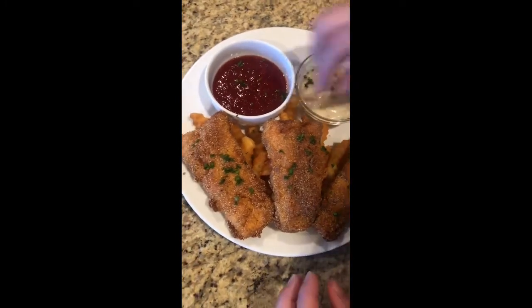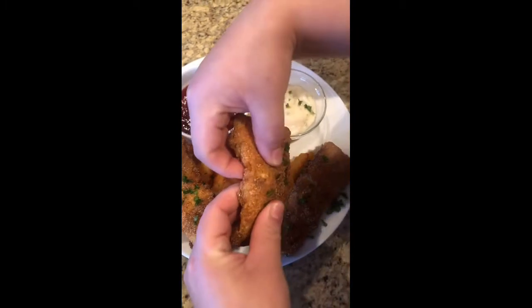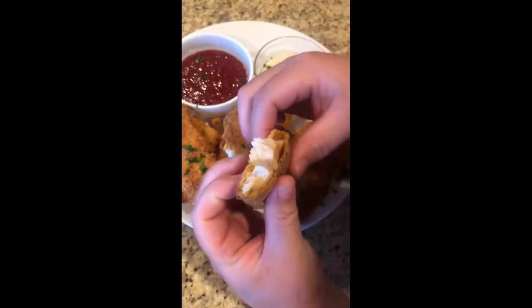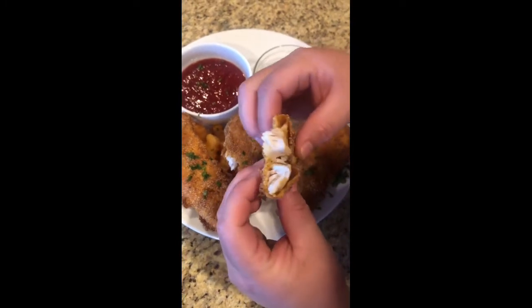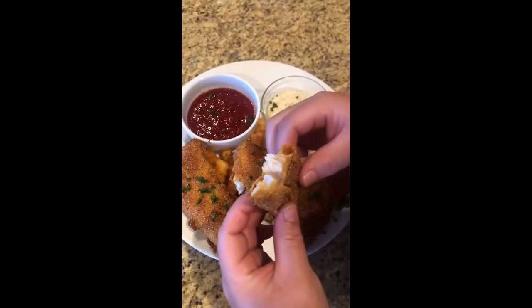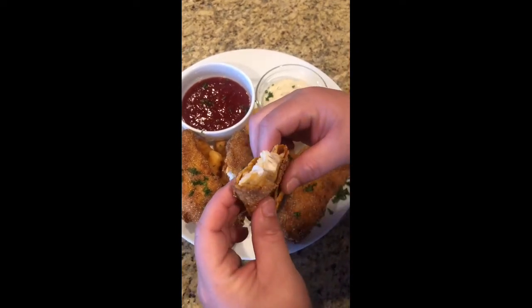I hope you guys are ready to see the inside — it looks so yummy. It's nice and fluffy, the outside is very crispy, it smells so good. I hope you guys enjoyed this delicious recipe. Please like and subscribe for more videos. Thank you guys for all the support. Stay grabbing!